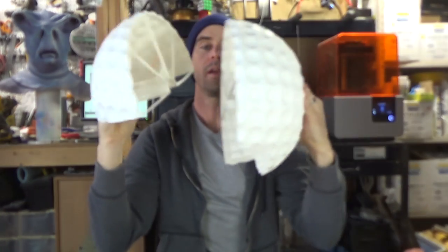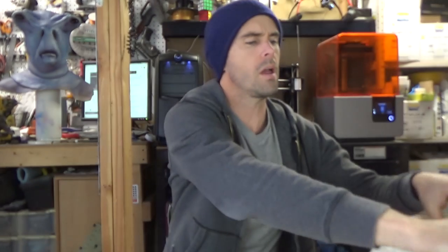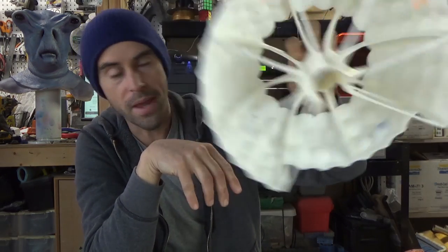Hey guys, welcome back. Today I am in the process of assembling a gigantic 3D printed golf ball. I'll do a whole video on this build soon covering the 3D modeling steps, how I set up the print, and it's got all this weird internal structure that I made.